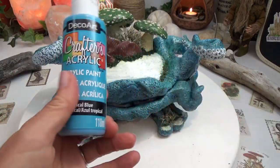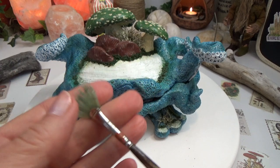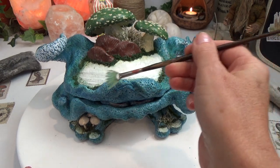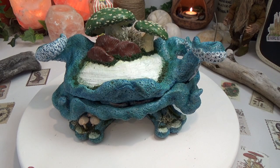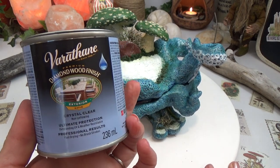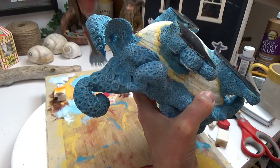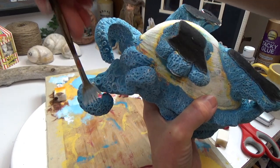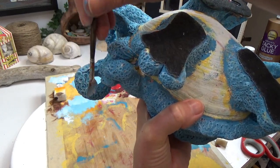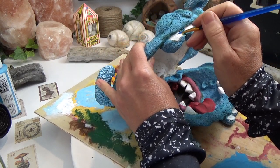I believe I did a little bit of white as well. This is my dry brushing brush — I believe it's called a feather brush. You just dip your brush in, get the majority of the paint off, and then lightly go over where you want to add a little bit of pigment. To seal it all and give it a glossy finish I used Varathane — a crystal clear water-based Varathane — and it went over the mushrooms as well. On the suckers I used white in a feather brush, lightly went over top, and it picks up all the protruding edges and helps those suckers stand out.